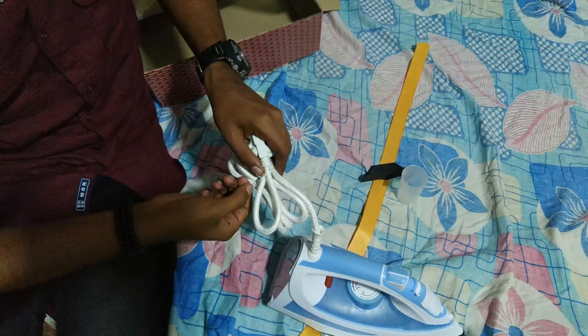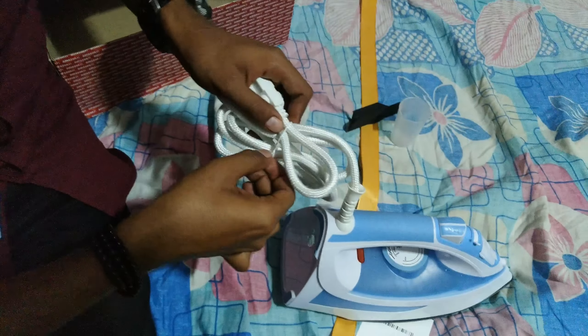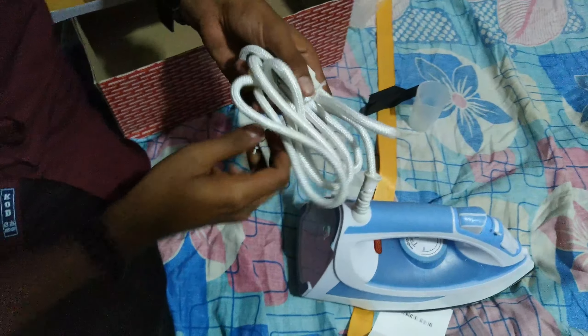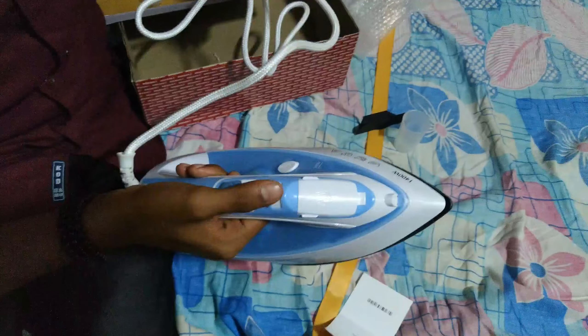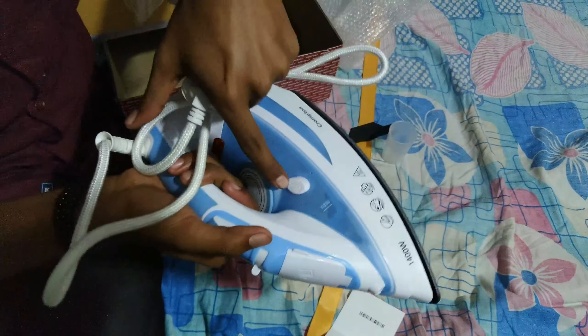Now let's unbox the hand box. It comes with a good braided cable. This hand box is a 1400 watt steam iron.